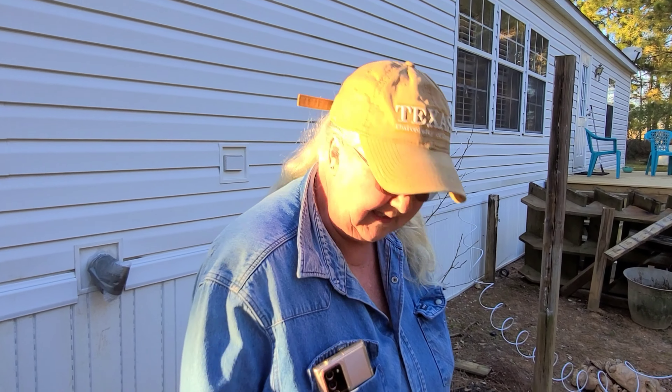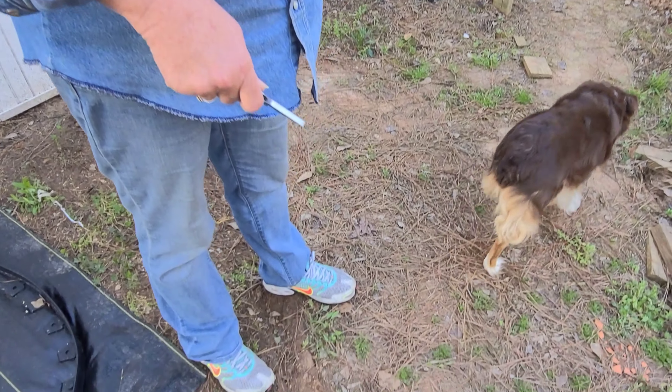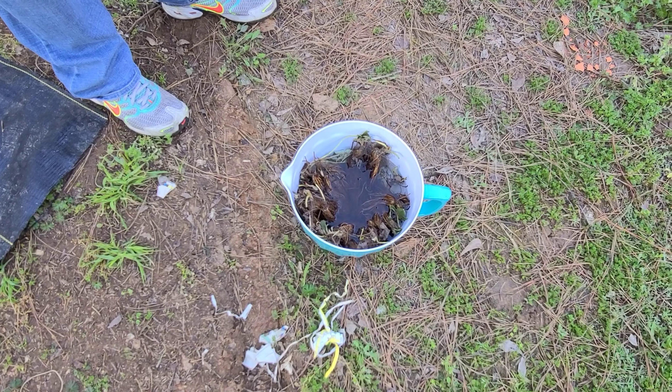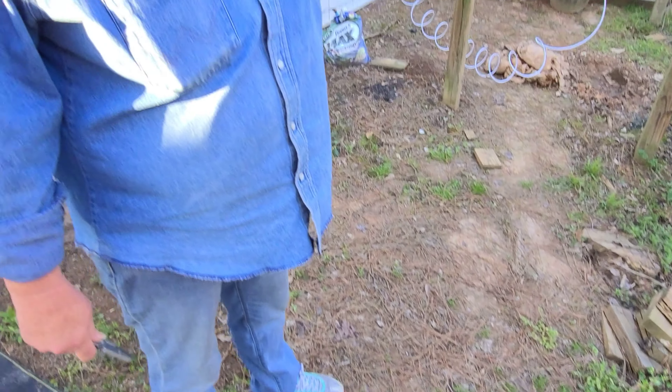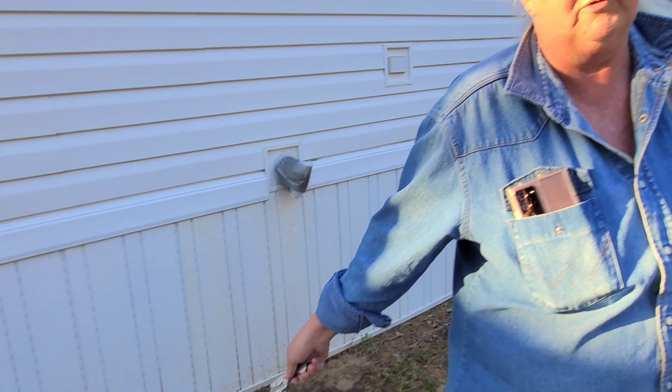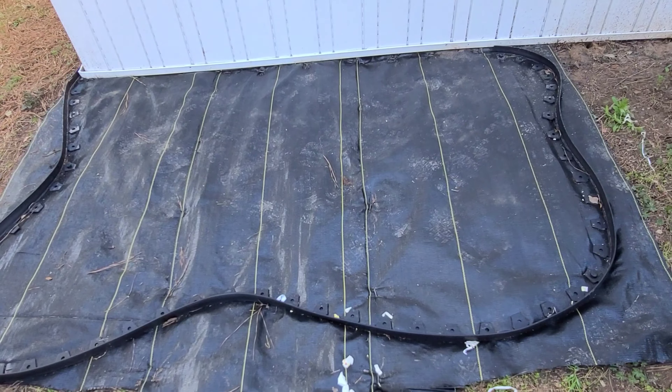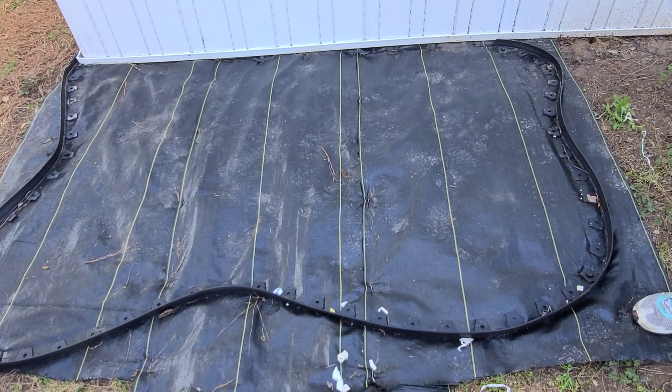I set my strawberries in some cold water to revitalize their roots, and I'm going to leave those in for four to six hours. While I'm waiting, I'm going to go ahead and get my spots prepped in my strawberry bed so I can plant them when it's time.